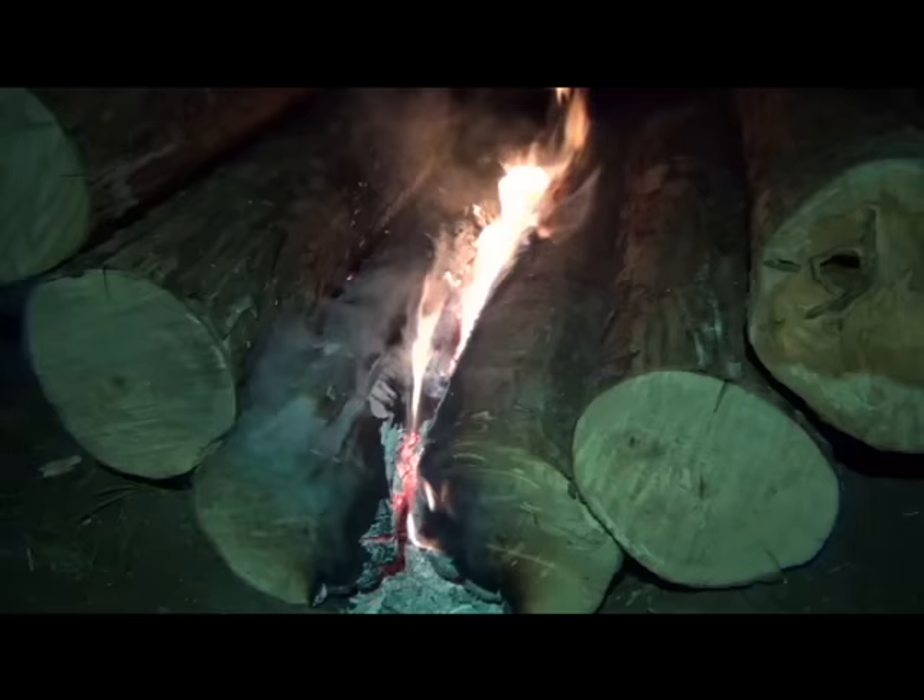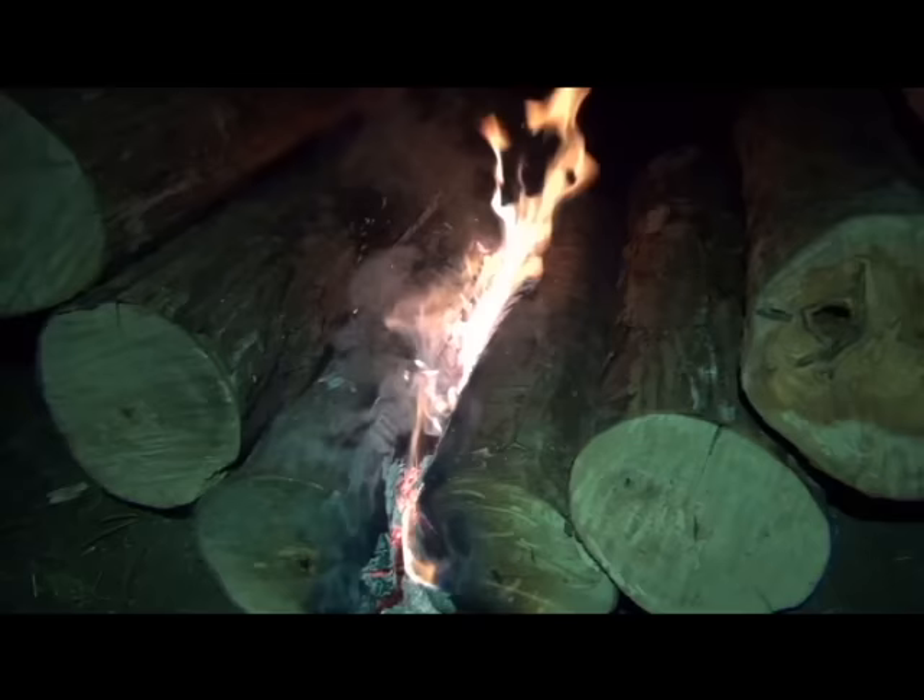Going on two hours now, and it's not even gone through a quarter of the first log. Everything looks good so far — nice, strong, even fire.